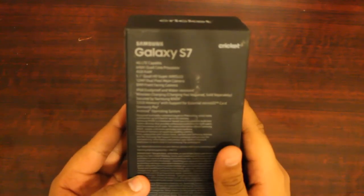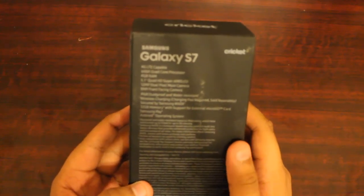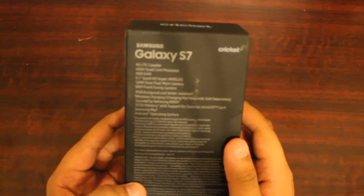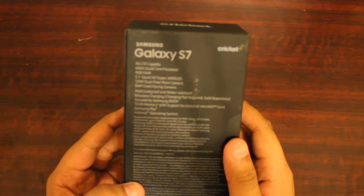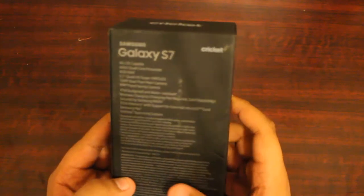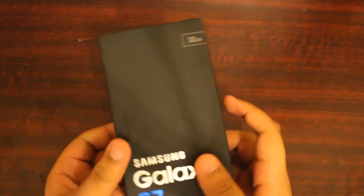That's not right — it should be an octa-core, but it depends. It has two different processors, two quad-core processors, so I guess that could be right. 5.1-inch display, 12-megapixel camera, and a 5-megapixel front-facing camera. So let's go ahead and get to the unboxing of this. I have specs on the side also.